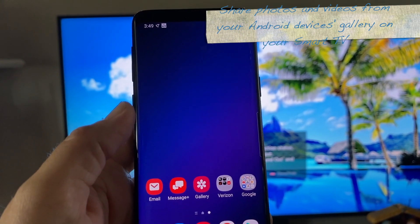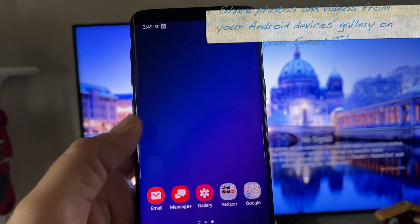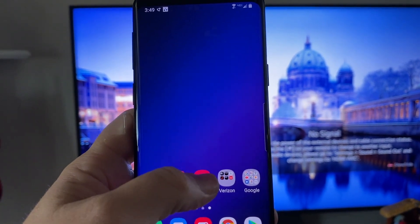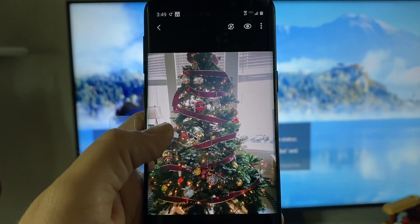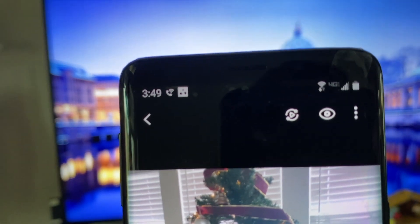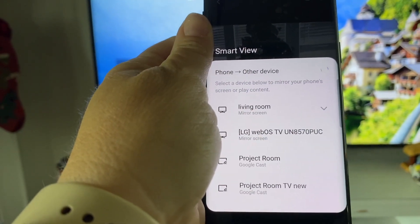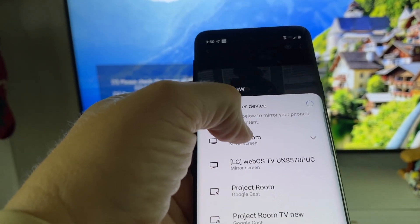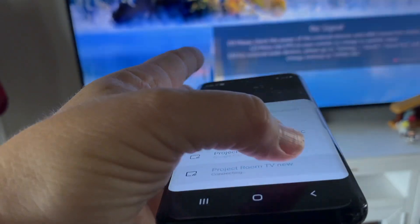If you want to share photos and videos from your Android device, it's really quite simple. You don't need to go into the home dashboard — just make sure you're connected to the same home Wi-Fi network. Then go to Gallery, which is the red icon. Select the photo you want to share on your TV. At the top there is an icon that looks like a play button with arrows going left and right. Select that, and you'll see options for sending using Smart View. Choose the first option, which is the living room.